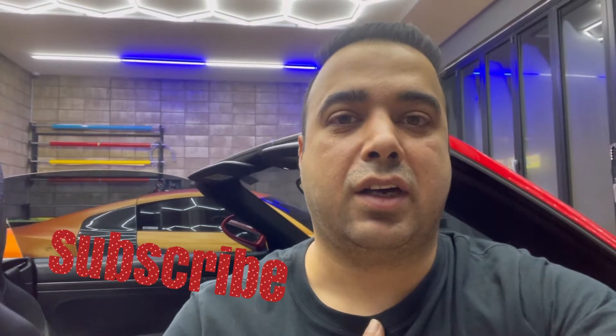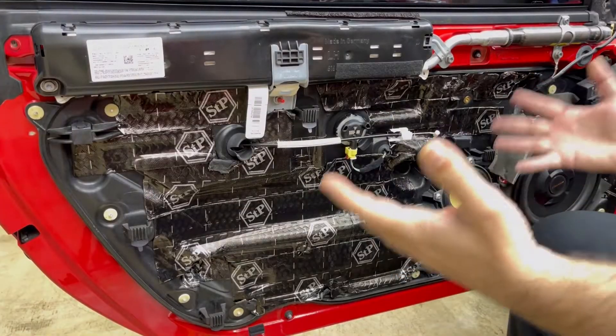What's up YouTube, I'm back with another video. In this video I will show you how to remove the Porsche 911 991 from 2015 until 2019 exterior door handle. First you need to remove the door panel or door card — I made a video about that two years ago, I'll put the link here. If you're new here, please subscribe. This is Arash, welcome to my channel. Let's get into the video.